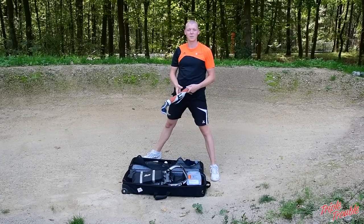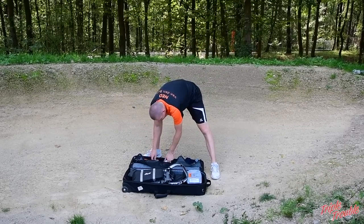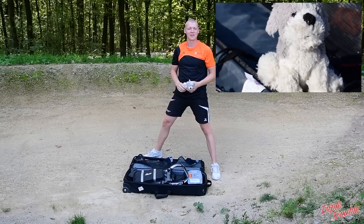You have a towel to dry off your equipment so it doesn't get moldy or rusty, because you don't want a rusty bow. And for me, I have this little dog that reminds me of my girlfriend when I'm not at home.